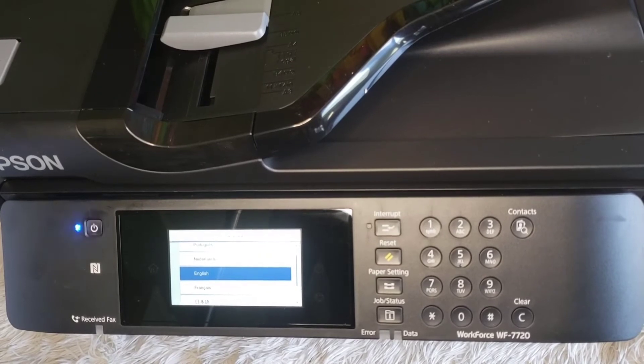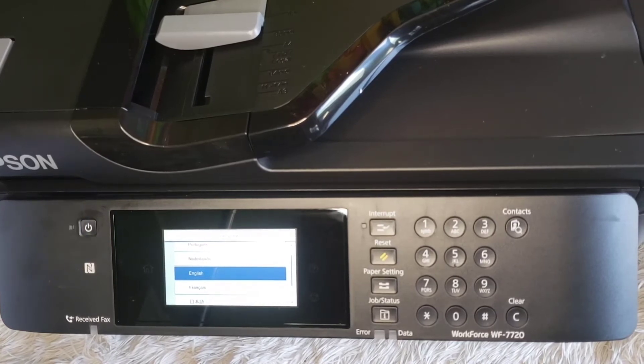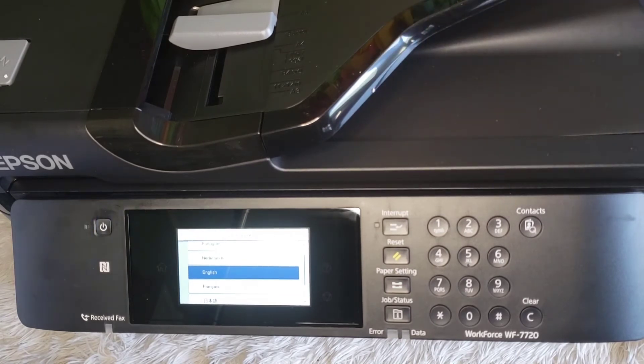Hey y'all, it's Charity and I'm here to walk you through a process. Hopefully it's a simple process — I've only had to do it twice now. This will actually be the first time I'm using recycled carts. This is what I use with my old machine. However, it messed up with some type of paper jam.